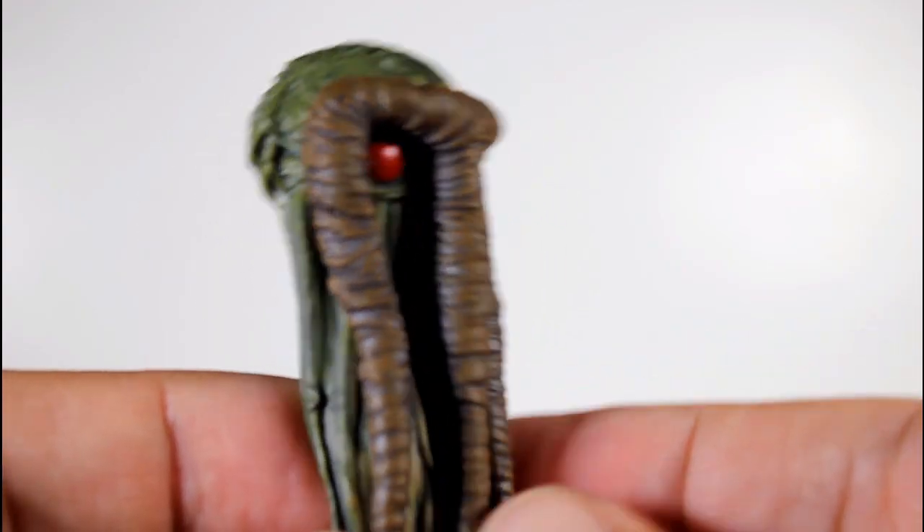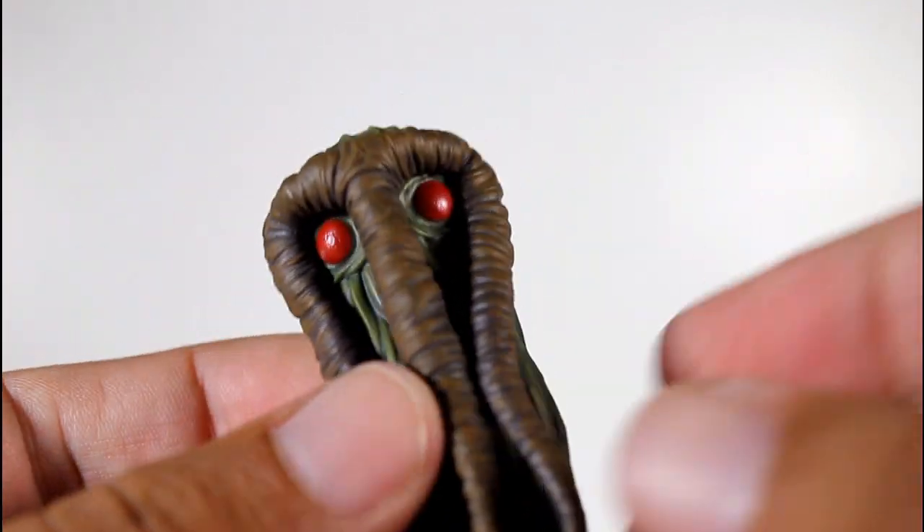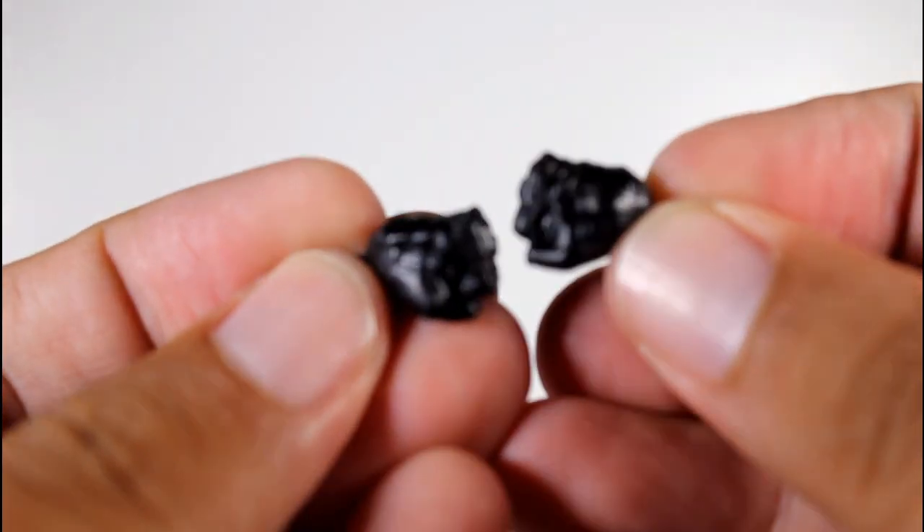This figure comes with several accessories, including this alternate Man-Thing head, which I find really interesting. Just kidding — this is part of the Man-Thing Build-A-Figure, but it does come with alternate hands.